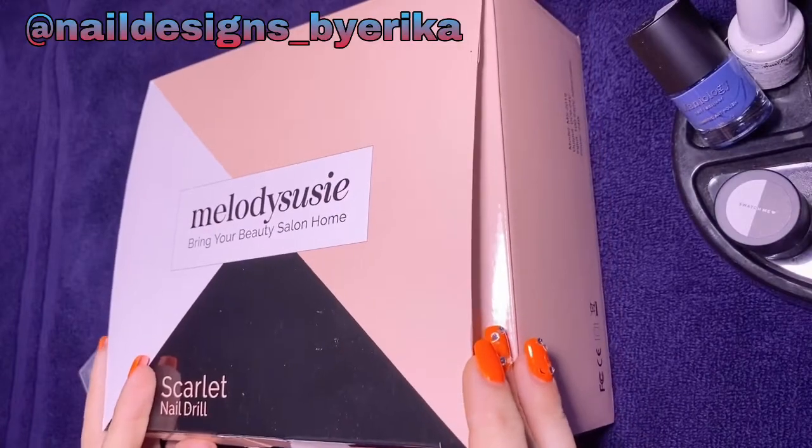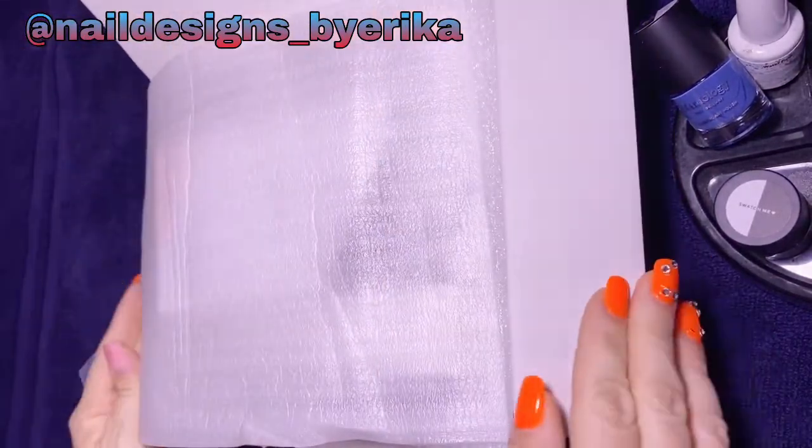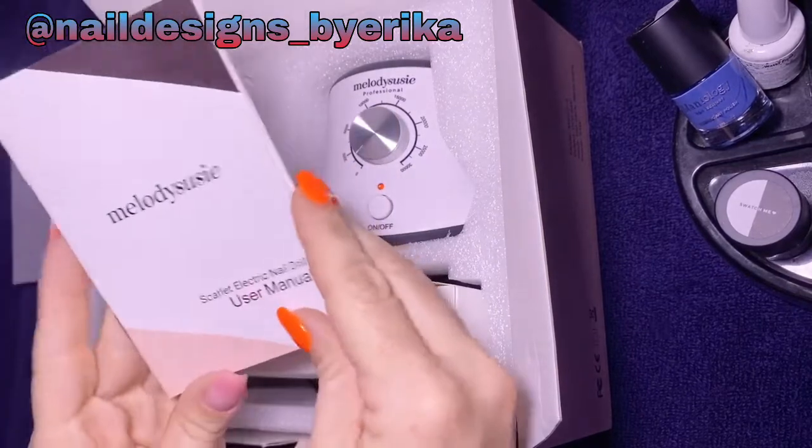Hello everybody and welcome back! Today's video is all about the Melody Susie drill that I purchased. I told y'all I was gonna get it, so it finally came. Here's everything it comes with.